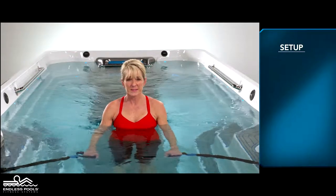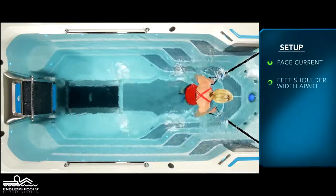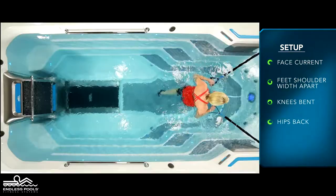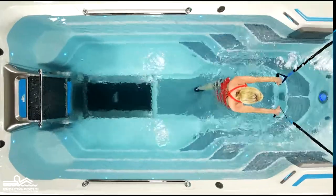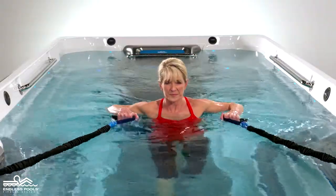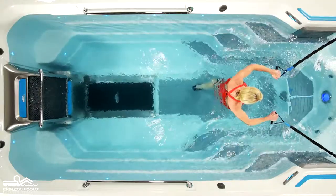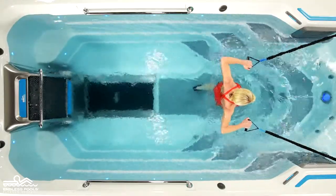Begin with your back facing the swim current, your feet approximately shoulder width apart, knees are slightly bent, hips are pressed back, and the chest is lifted creating a nice long spine. Hold the resistance bands at chest height, making sure that you are far enough away from the anchors so there is no slack in the resistance bands.